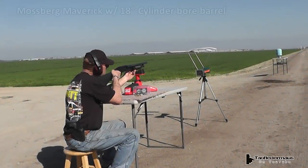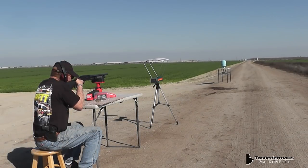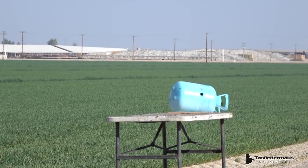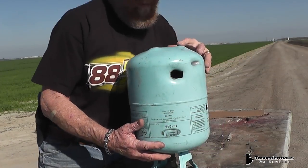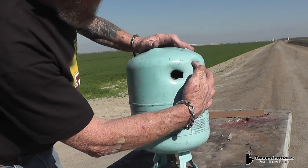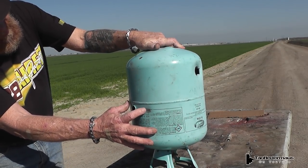What application would you use that for? The only thing I can think of is this scenario. Okay, we're now about 20 yards away. Yikes. Main slug, or the ball, hit here. It looks like one of the buckshots hit here, and there's one more right here. Okay, it's starting to show a little spread there.